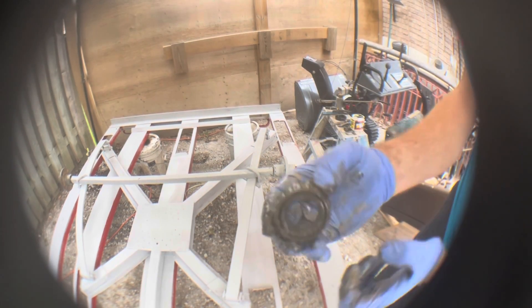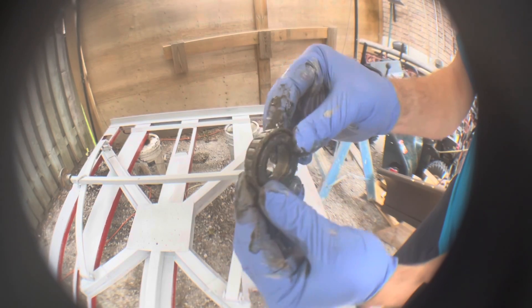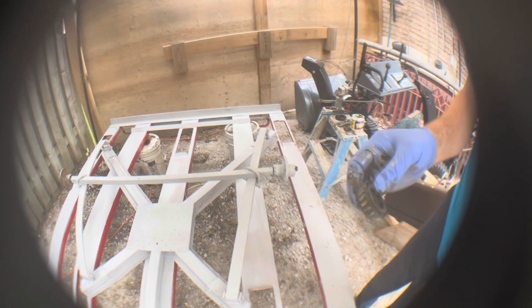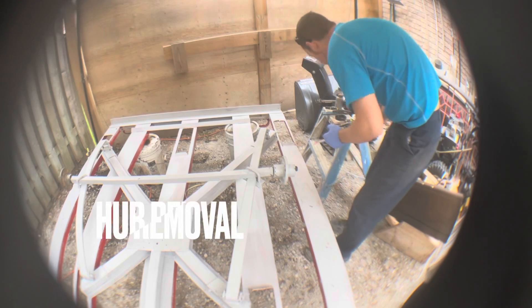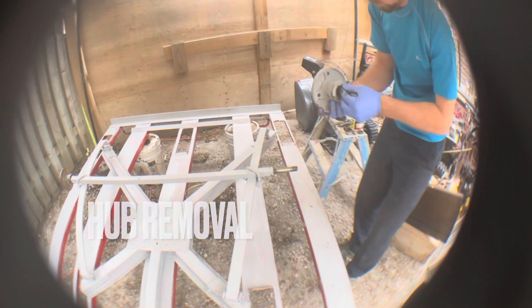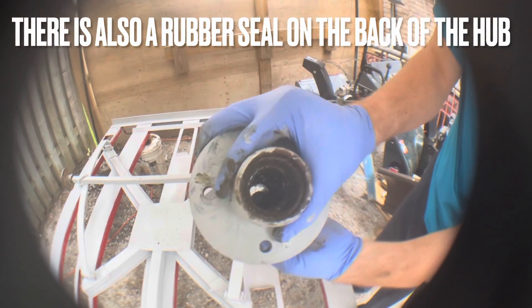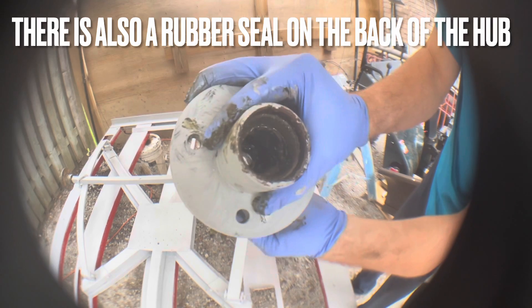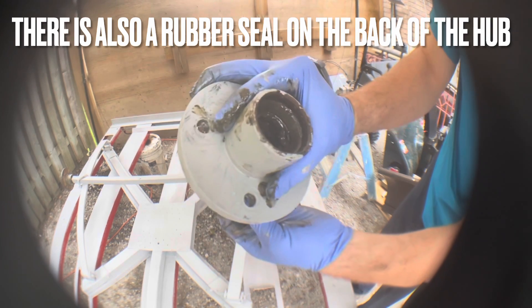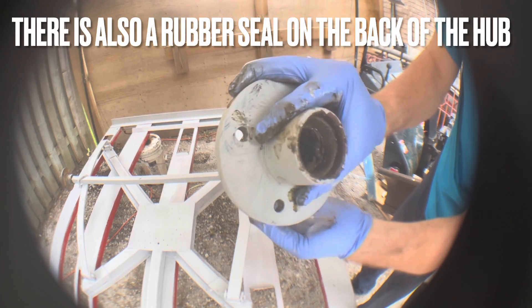These are your bearings. This one definitely needs some grease but still looks pretty decent. As you can see, the bearing still has lots of grease — the other one didn't have as much. So we're just going to pack this up with some grease. It's pretty good, actually.